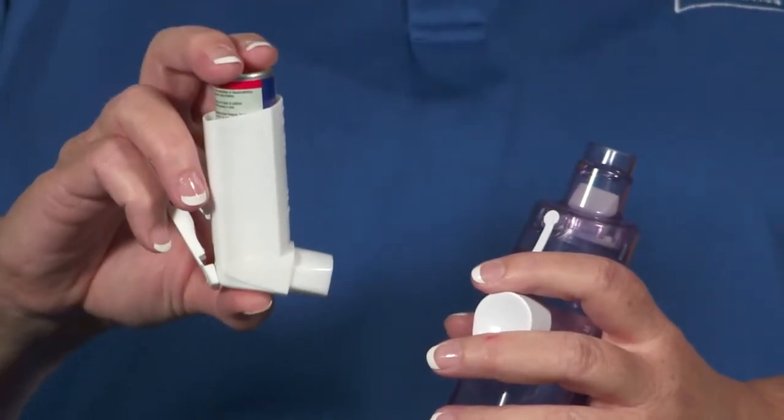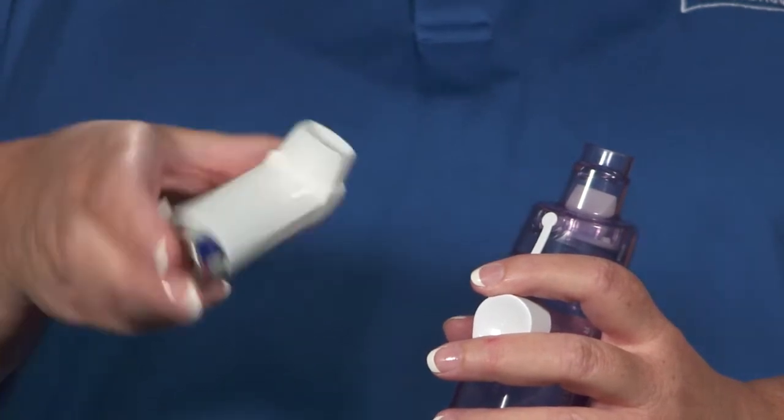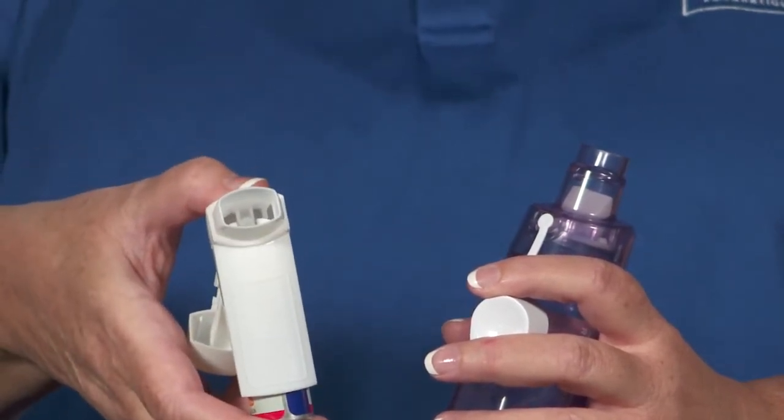Hold the MDI upright, because the propellant is gravity dependent for most devices and will not work properly if used upside down. While holding it upright, shake the device for at least 5 seconds before each use.